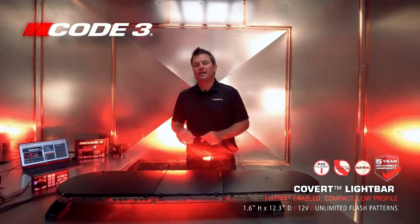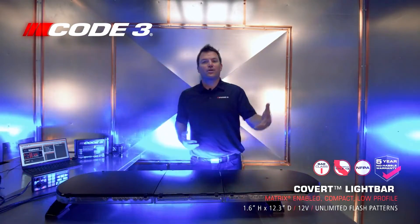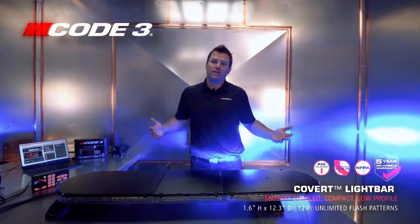For more information about our Covert light bar, visit our website at code3esg.com. Visit us on YouTube, like and subscribe, and check us out on social media. Catch you on the next one!